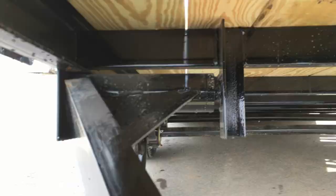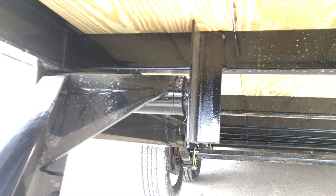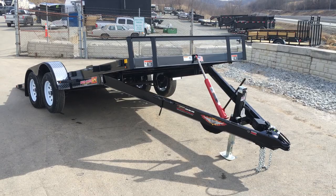Spare tire mount. I want to show you the hinge mechanism on this — they do a pretty impressive hinge setup. Some do a single hinge; this would be what I refer to as a double hinge. They put a nice gusset on it. Most 7,000 pound car trailers would also use an angle iron floor crossmember, but on this they're using a structural channel.